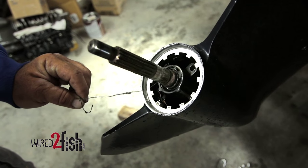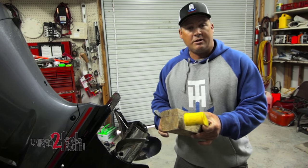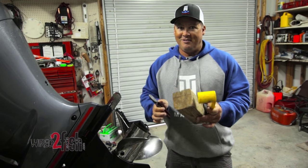I take it off to make sure I don't have any fishing line that gets underneath the hub, because that's going to wear your seals out and cause your lower unit to start leaking oil. These are the three tools I always have in the back of my boat — they don't take up a lot of room, and trust me, they'll save your day.